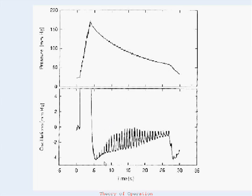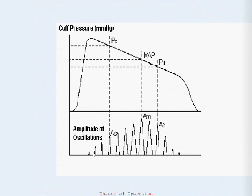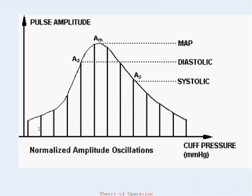If the baseline cuff pressure is filtered away, the pulsations remain. The amplitude of the oscillations form the basis for the pulse envelope, and the peak amplitude corresponds to the mean arterial blood pressure. Empirically derived algorithms and signal processing techniques have been utilized to generate diastolic and systolic blood pressure estimates. The simulator is able to consistently and accurately generate pulse envelopes so that device-specific blood pressure monitors can be tested.